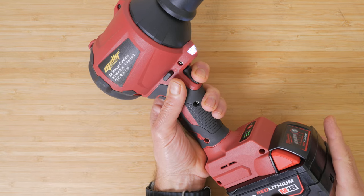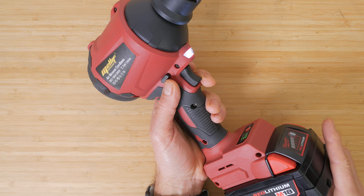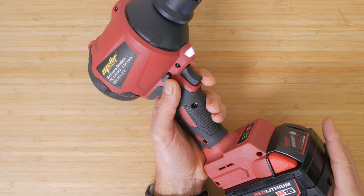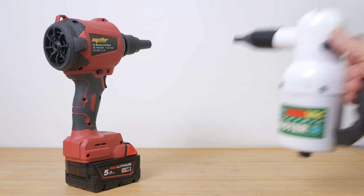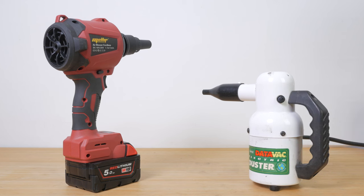There's also an LED light that illuminates when you press the trigger. It's really not very bright but might be useful if you have no other lighting available. Once you get over the noise of this thing it's pretty powerful in high mode. Qualitatively it's not far off my Metro DataVac mains duster.